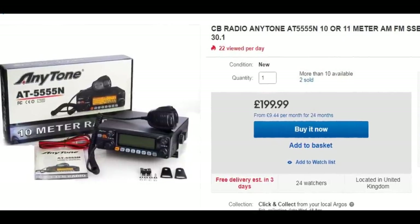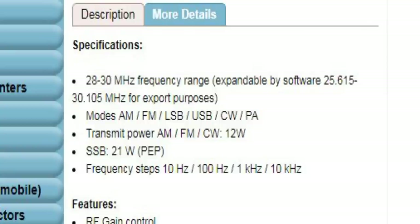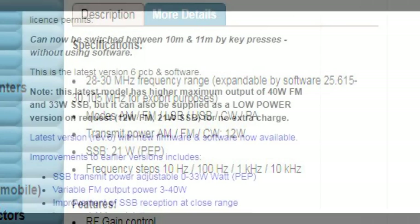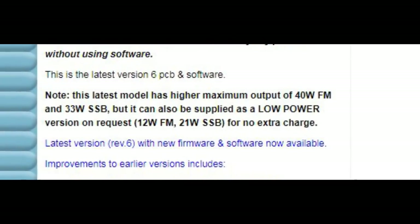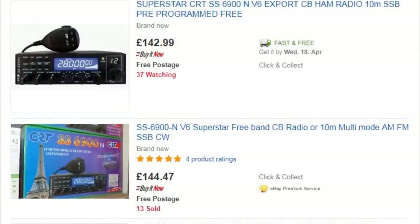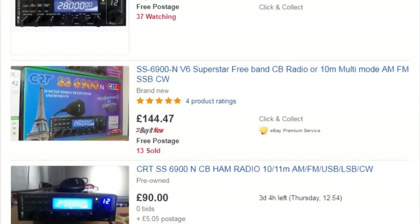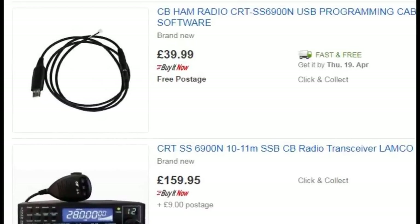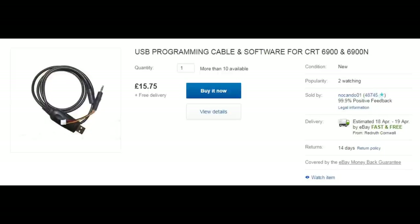Be careful if you're bidding on eBay that you're buying the correct radio. The radio is sold at two different power settings: 21 watts sideband and 12 watts AM/FM, or the more powerful version at 40 watts FM and 33 watts sideband. If you're buying in the UK your first stop will probably be eBay — make sure the radio is pre-programmed with the 40 UK FM channels. Some sellers charge extra for this. You can buy a cable and program it yourself, but don't get ripped off — one cable shown here at £39.99 is a complete rip-off. Expect to pay around £15 to £17 for the connection cable.